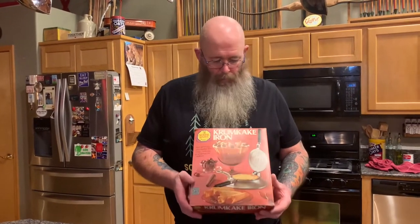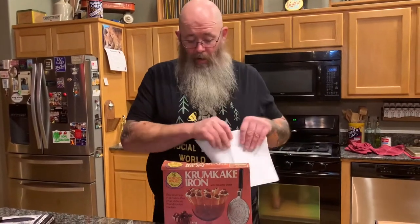Just so you know, we pulled the recipe off the internet just to get this first batch under our belts. The ingredients are a half cup of unsalted butter, one cup sugar, two eggs, one cup of milk, and one and a half cups all-purpose flour.